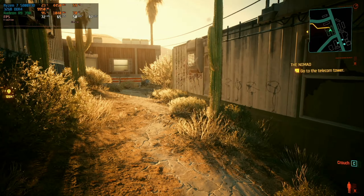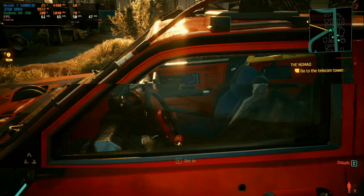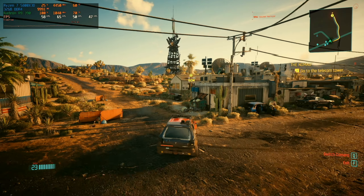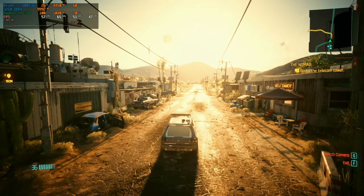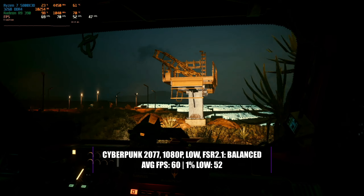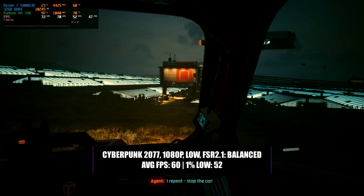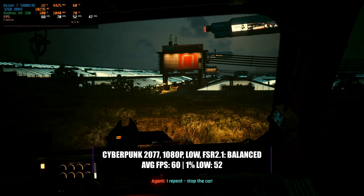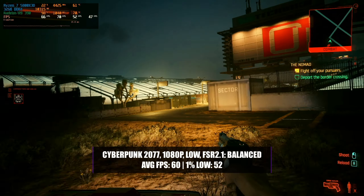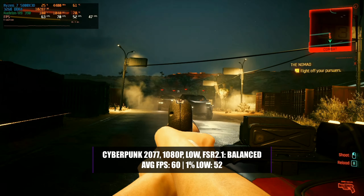Cyberpunk 2077, a title that once pushed the limits of hardware, was hardly playable on an R9 390 but thanks to a number of updates it now runs surprisingly well. Don't get your hopes up for 4K full ray tracing — that's simply not on the cards. However, running the game at 1080p with a low preset and enabling FSR 2.1 with a balanced setting makes for a surprisingly playable experience. We managed to see an average of 60fps and a commendable 1% low of 52, which honestly caught me off guard considering the low settings.